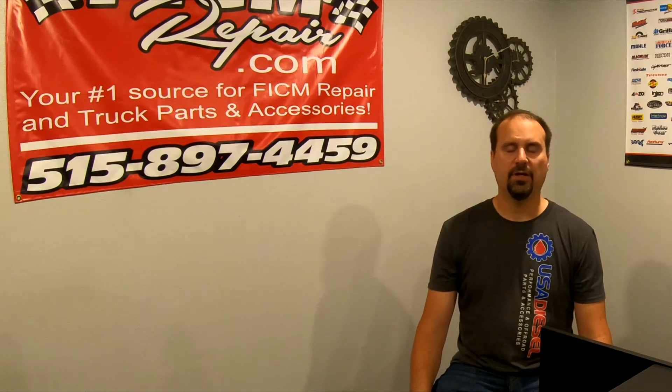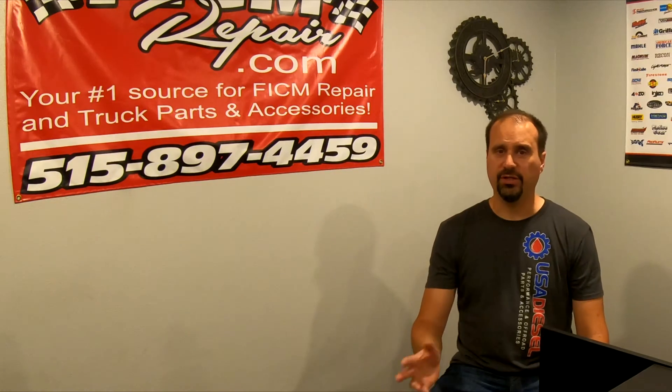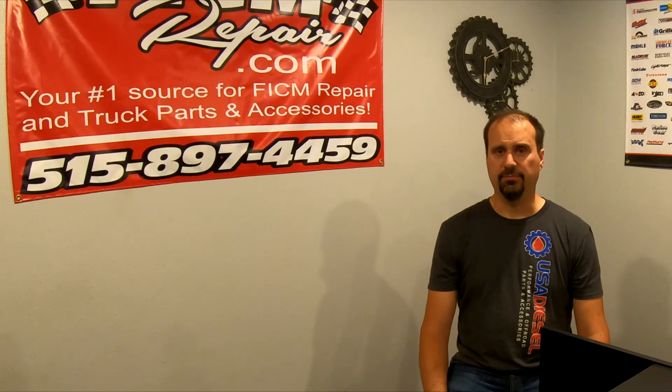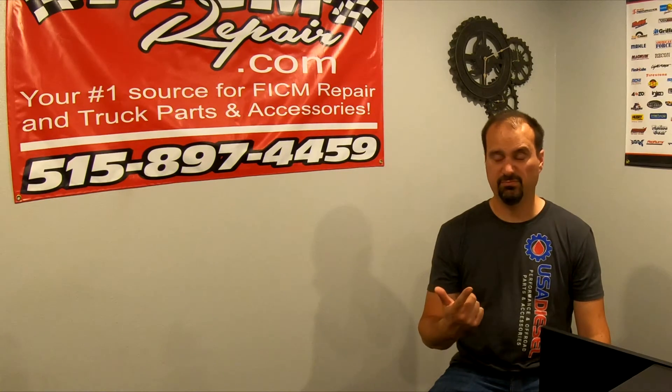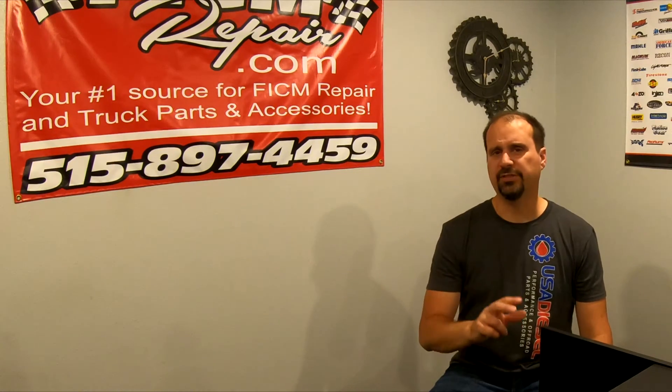So what alternator do you buy? Arguably the biggest one you can afford — the more of that 230 amp draw you can cover, the better off you're going to be. We carry about 15 different alternator options for this truck. The three most popular are DC Power's 190 amp alternator, Leece-Neville's 230 amp alternator — which is arguably the best value — and DC Power's 270 amp alternator, which is incredible but it's money.